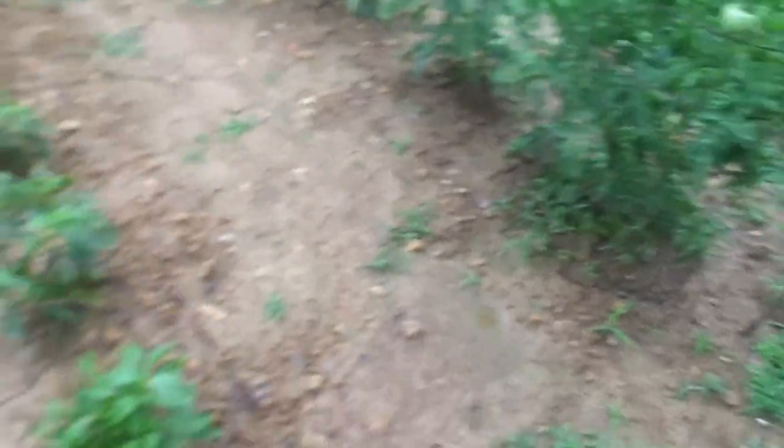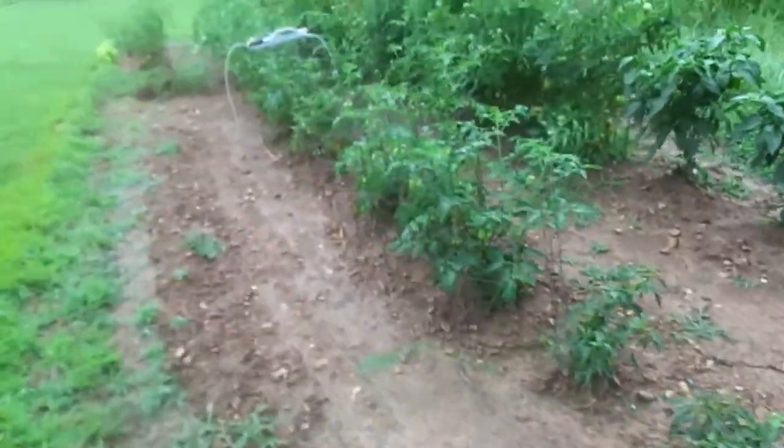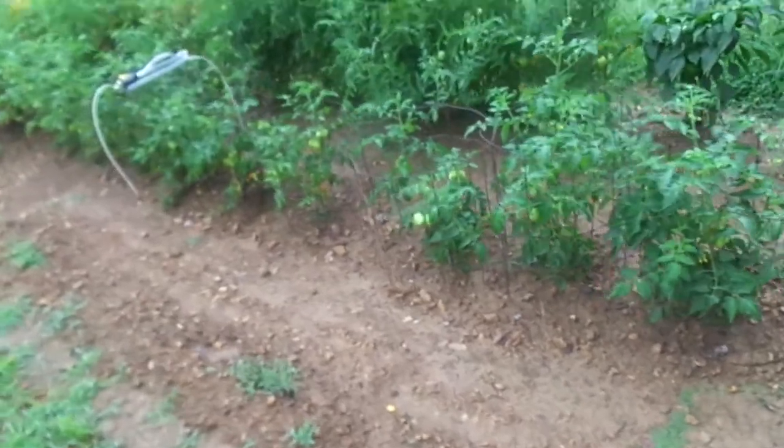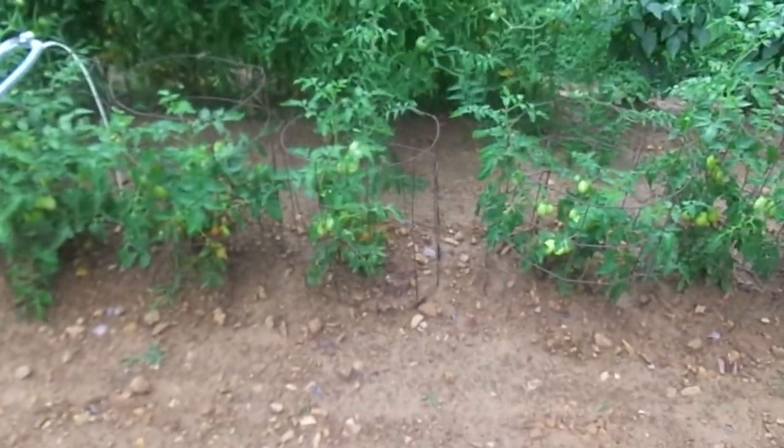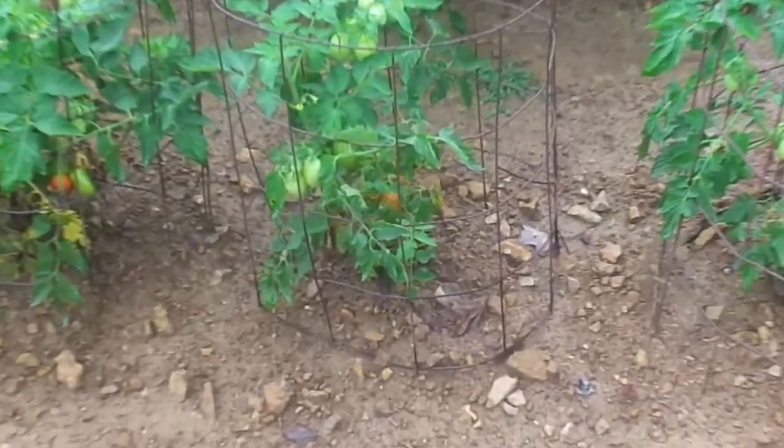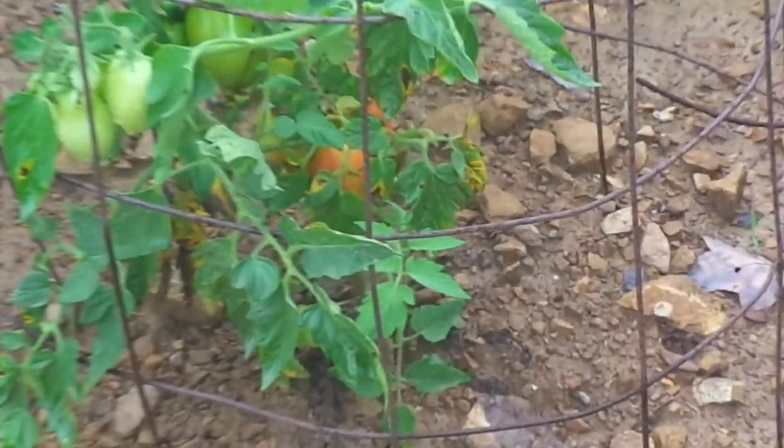There's pepper plants, mater plants. You gotta love them fresh maters. Some getting ready to come up, getting ready to pick — pretty close now.